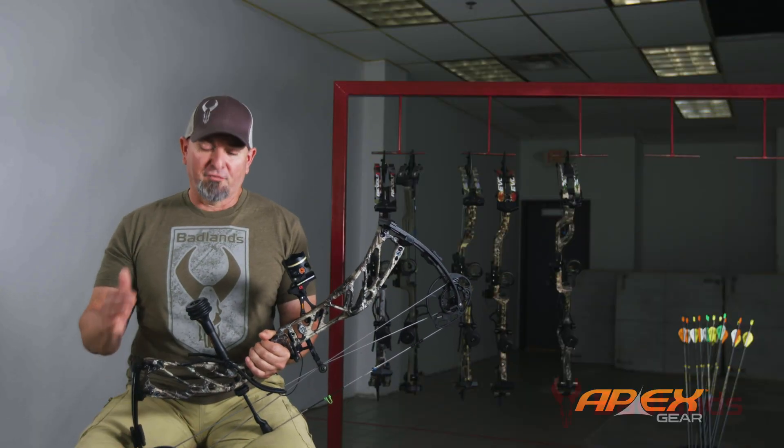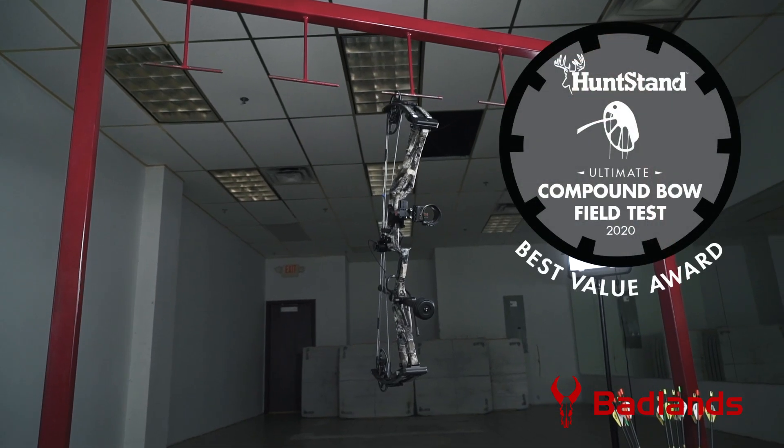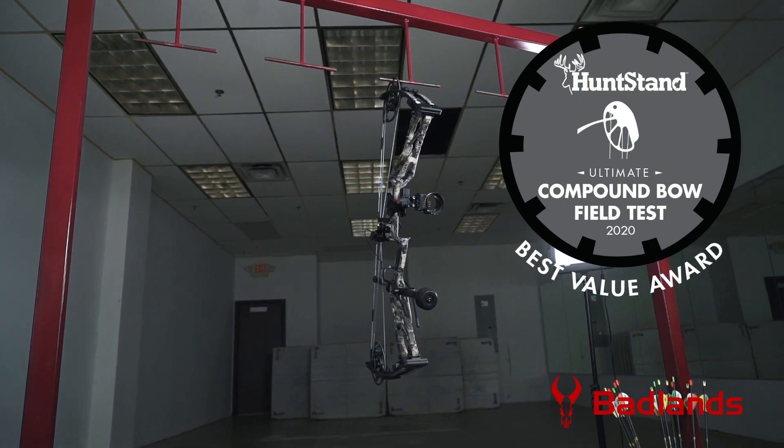Congratulations Elite Archery on the feature-packed new Cure — the well-deserved HuntStand 2020 Best Value Award winner.